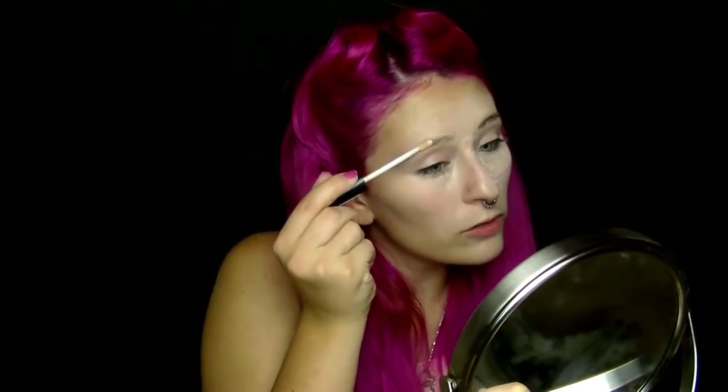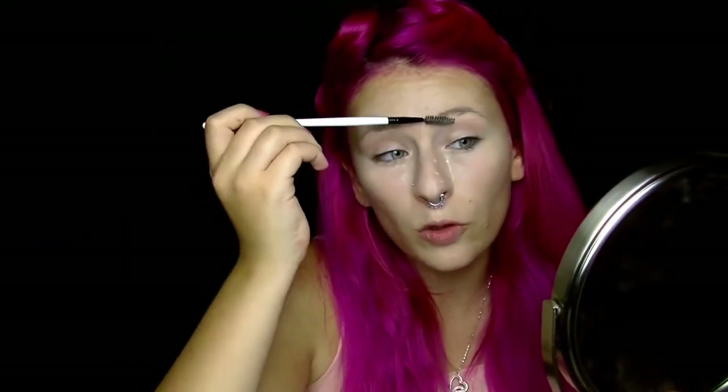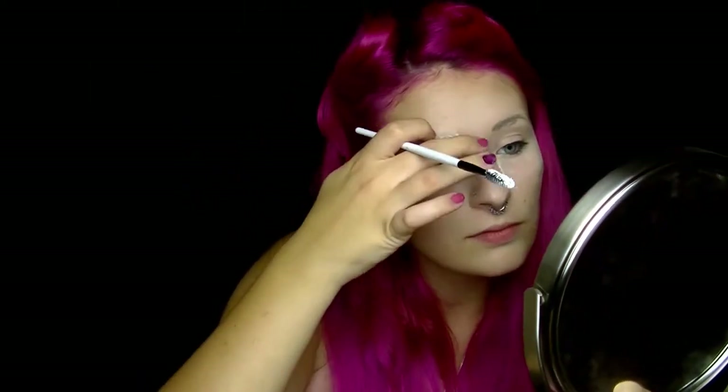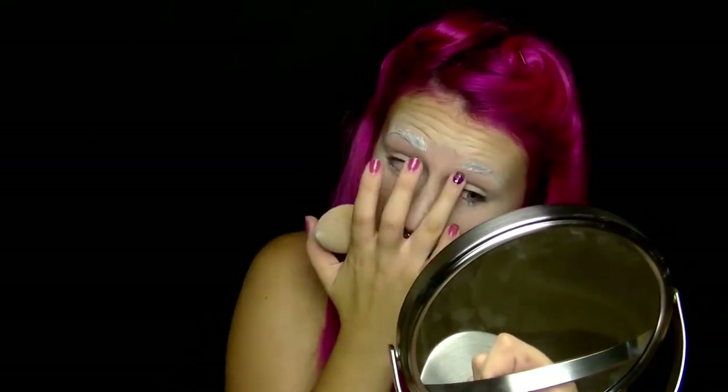In der Zeit, wie mein Puder den Concealer setzt, werde ich meine Augenbrauen etwas mit Concealer übermalen. Dafür nehme ich wieder den Wake-up Concealer von Manhattan und gehe gegen die Wuchsrichtung der Härchen. Dadurch werden sie viel besser und komplett eingepinselt. Ich gehe nochmal mit dem Bürstchen über meine Augenbrauen, um sie in Form zu bringen. Und jetzt werde ich meine Augenbrauen weiß machen und benutze dafür weiße Theater-Schminke. Das Ganze sette ich mit einem weißen Lidschatten von BH Cosmetics aus der 120 Color Palette.